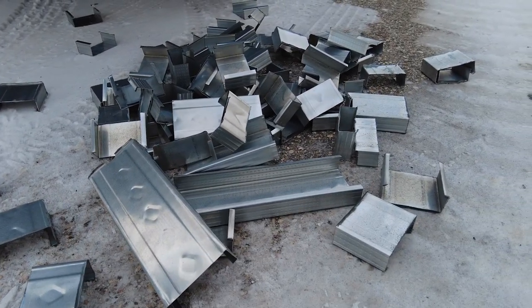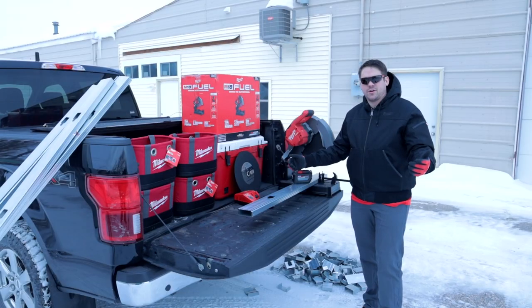Hi, it's Kurt with Milwaukee Tool. I'm up here at Acme Tools in Grand Forks, North Dakota on this beautiful winter day at 16 degrees.